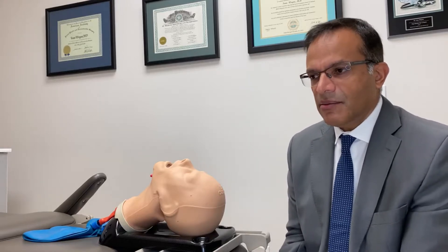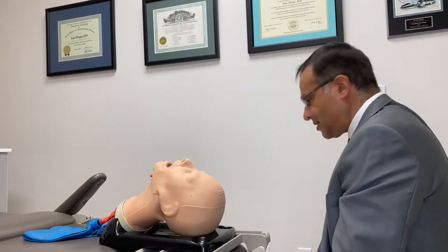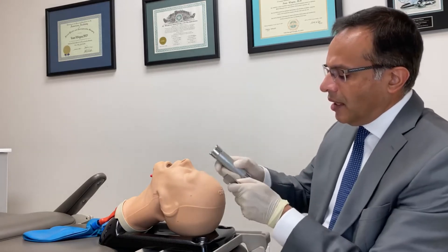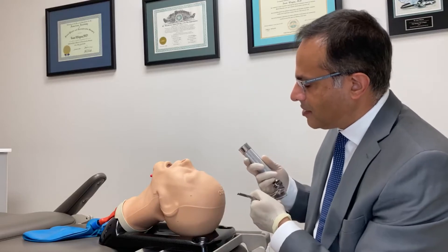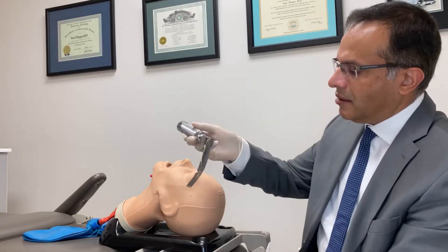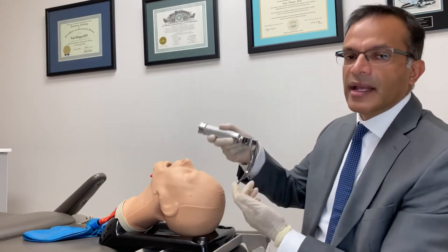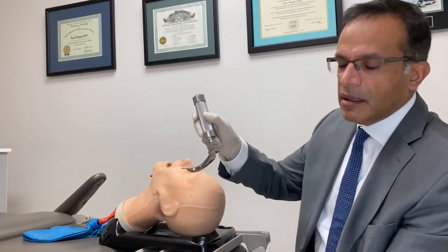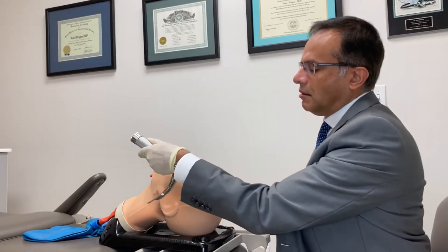Let's go back a bit and talk about the differences between what we use to secure the airway versus how anesthesia uses the Macintosh blade. The camera is on the left side of this mannequin head, but when using a laryngoscope such as a Macintosh, you're using it mainly through the right side of the mouth. It's quite a high profile and it's metal.